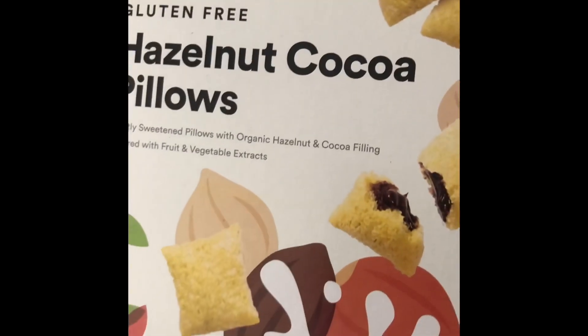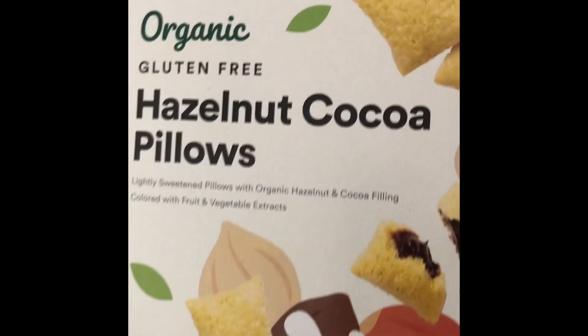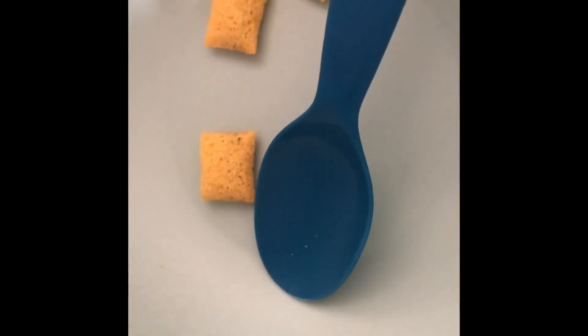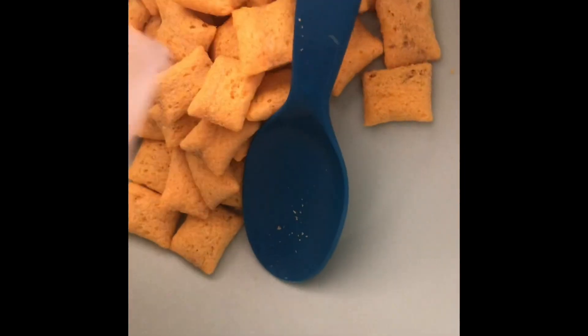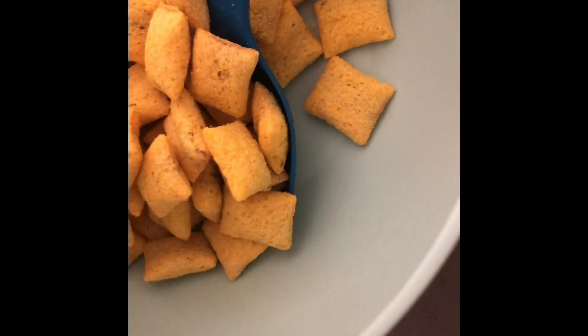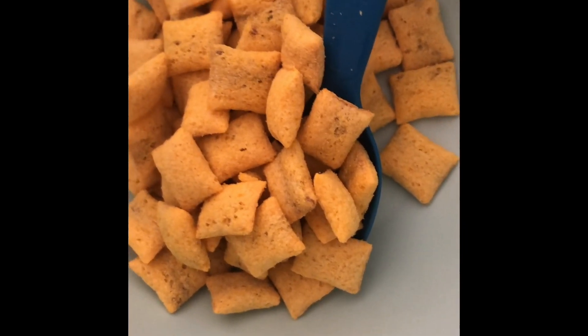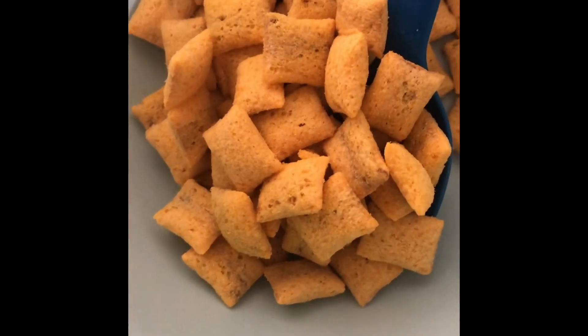This is hazelnut cereal. Let's take them out and open them. Now we've got the cereal opened. Let's put it into our bowl. That's how the cereal will look, guys.